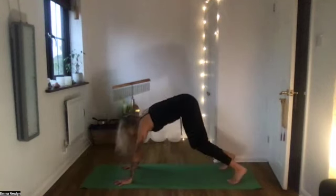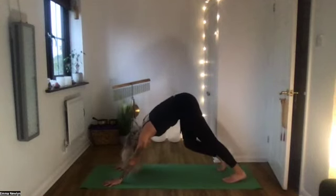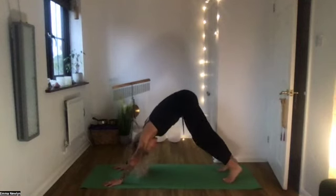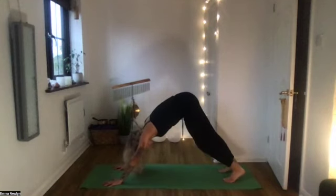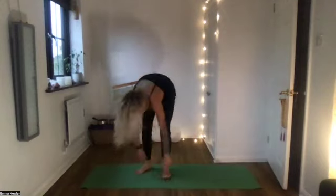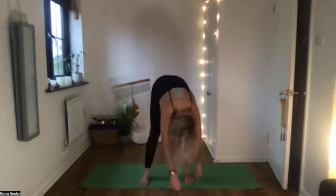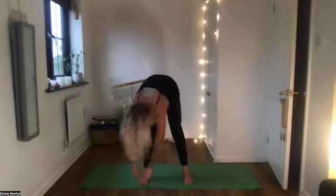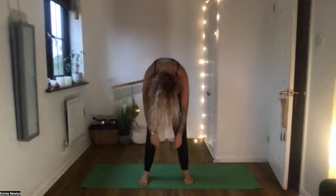Come into downward facing dog, pressing the hips up and back. Give your legs a little stretch out — one heel then the other pressing towards the ground. Fingers are spread wide, the back of the neck is relaxed. Walk to the front of the mat into a forward fold. Bring the feet a little bit wider, relax the head, let the hands go and take a gentle sway from side to side. Really let the back of the neck relax as much as you can. From there, slowly roll up — head is the last thing to come up.